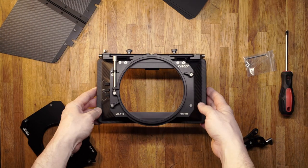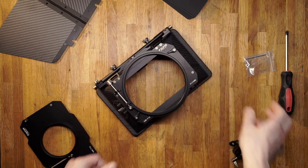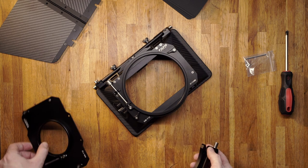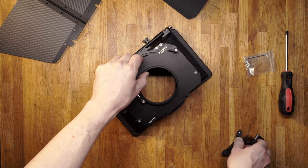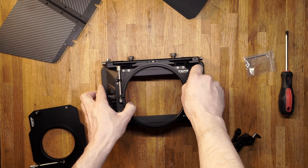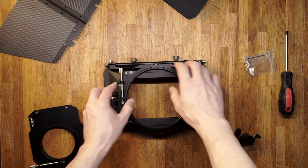And now, a quick assembly guide. If you want to use the 15 mm rod support, you have to change the clamp-on attachment. The largest clamp-on attachment with holes for the 15 mm rod support is the 110 mm. Undo the screws on the back of the attachment and pull it off.